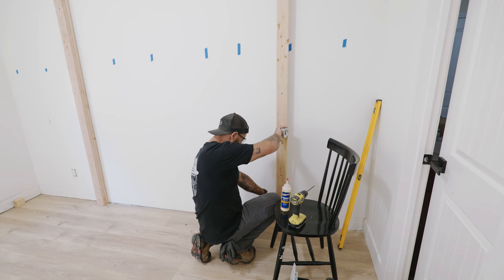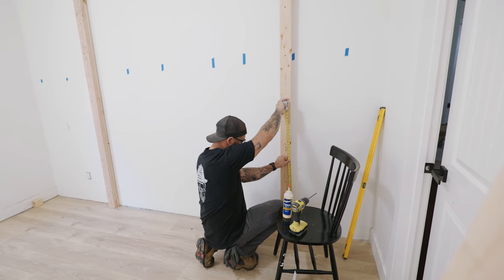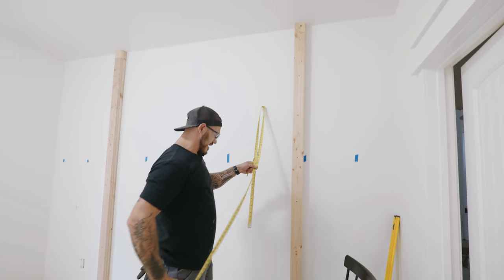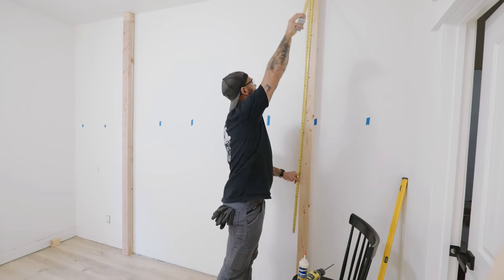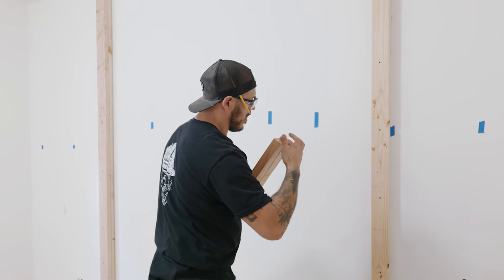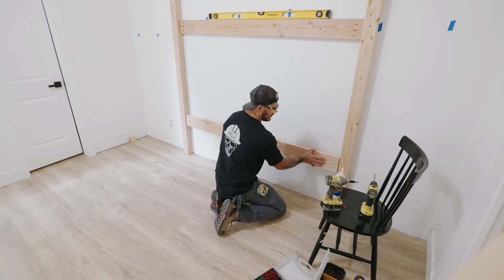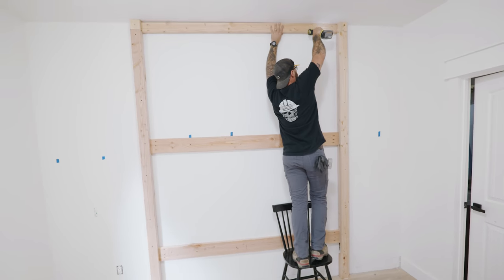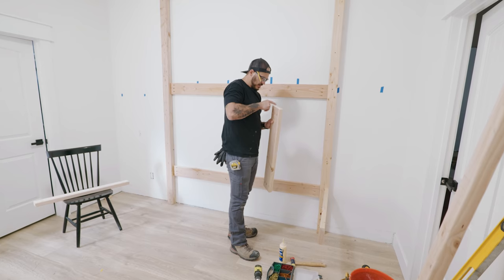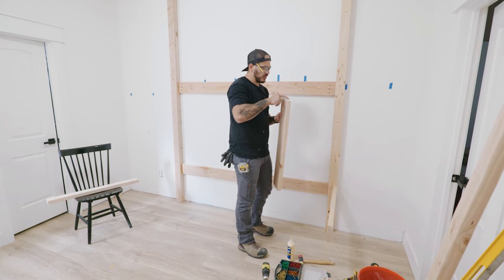I'm gonna leave about 12 inches at the bottom for the lower guest trundle mattress section. Then from that point I'll split the difference - these are nine-foot tall ceilings, leaving 44 inches from the lowest bunk to the top bunk. When it comes to building anything, it never hurts putting wood glue in there - in fact it's preferred.